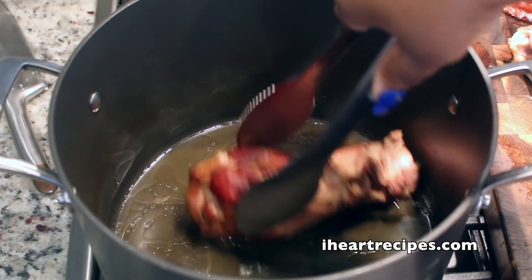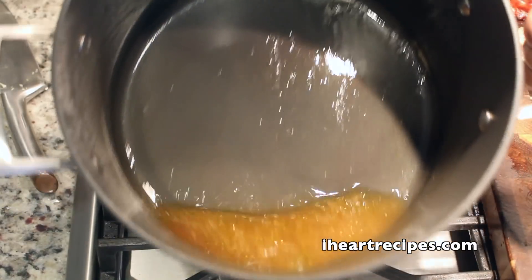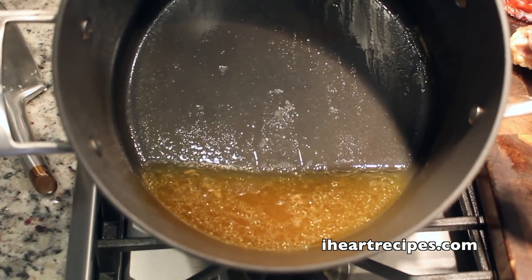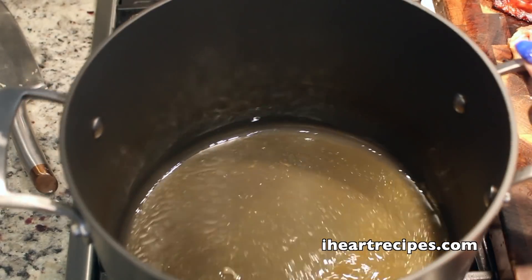Now again, we cooked it down. As you see, there's very little liquid in there, but we're not going to get rid of that. You're going to keep it in that pot — don't dump it out. We want all that flavor to remain in the pot.